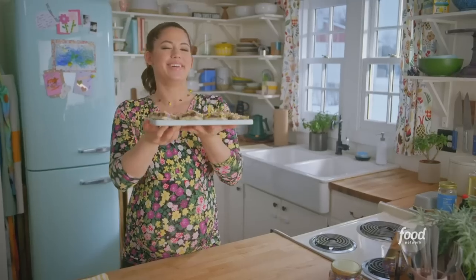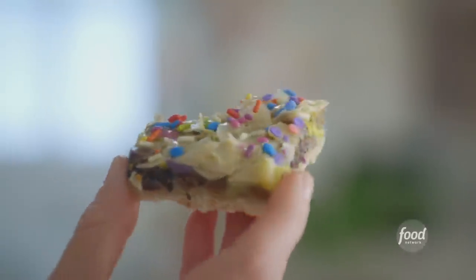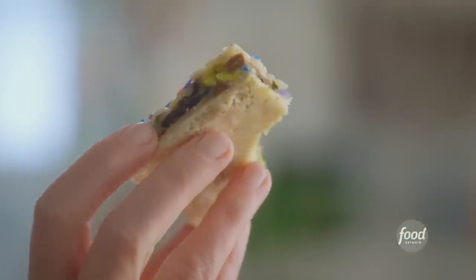Get a load of these bars. Mmm. They're sweet and chewy, and the salty crunch from those pistachios is awesome. I am plagued with tastiness right now.